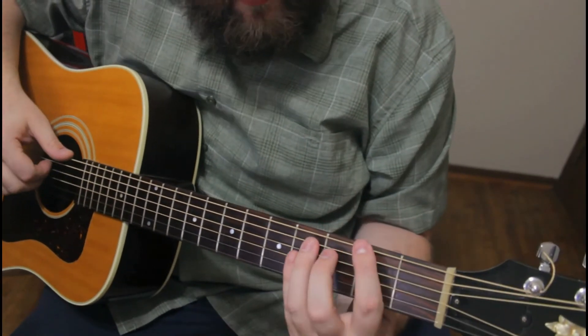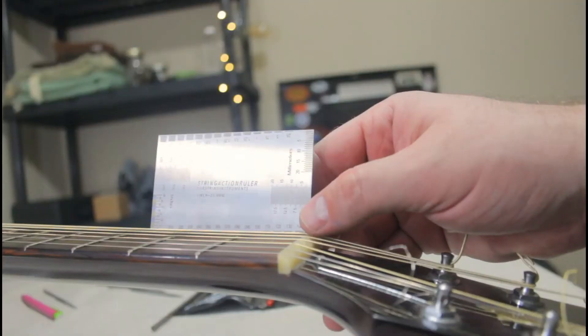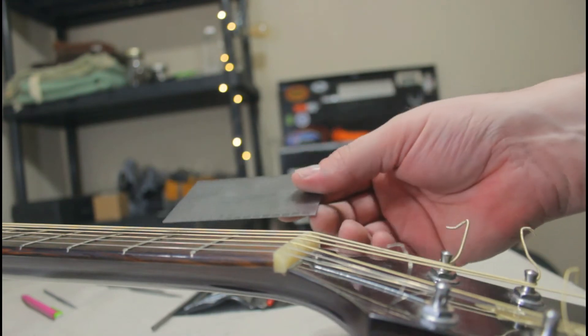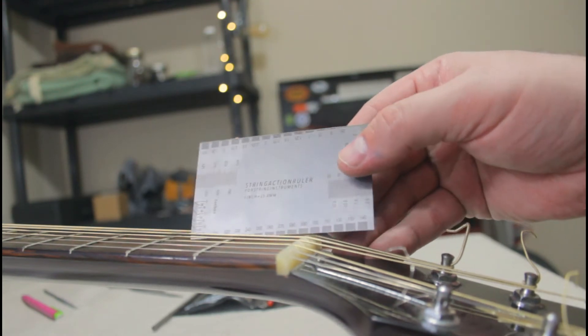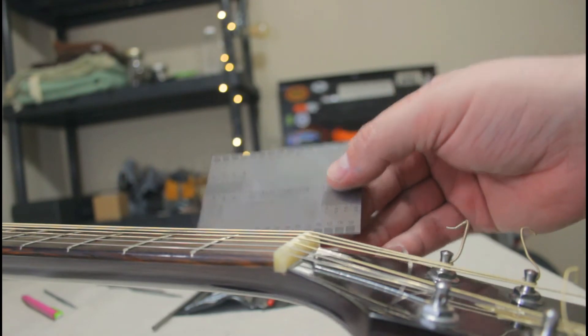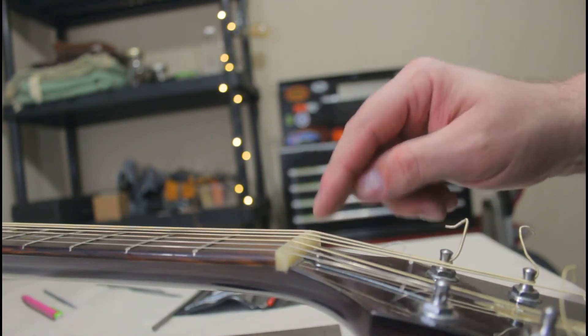I think we got the action height pretty well dialed in. I ordered the cheapest string gauge I could get on Amazon, and assuming the measurements printed on it are accurate, we're sitting at about 30 thousandths string height at the first fret — which is maybe just a hair higher than I really wanted, but I can always go back and lower it.